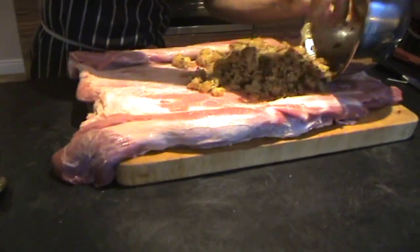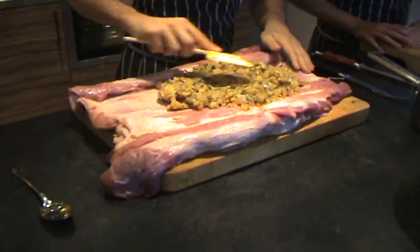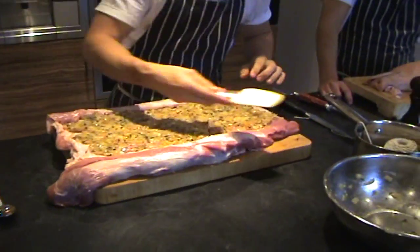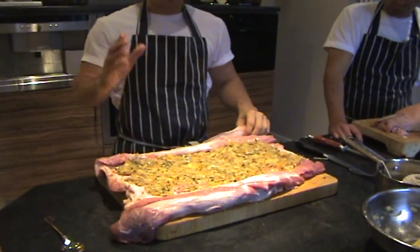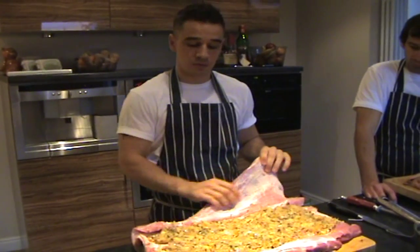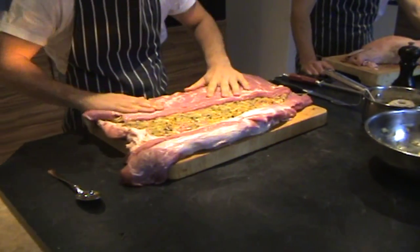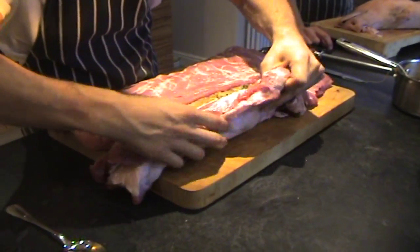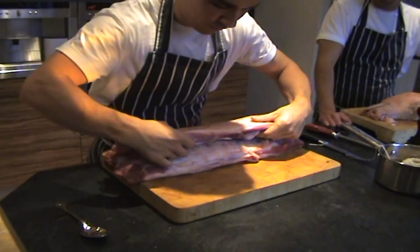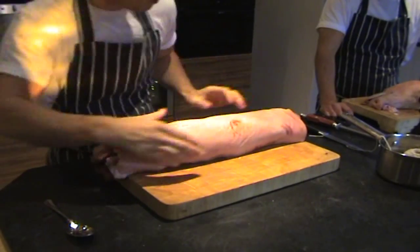Just throw the stuffing into the middle of the belly. It doesn't have to be really accurate, it doesn't have to be spread out really neatly — just pile it in. Don't forget to season the stuffing well, and also season the inside of the belly really well. I'm just going to fold it up now. It's like it sort of falls back into place. Try and keep the shape it's already in — just give it one fold. You can see already it's round.